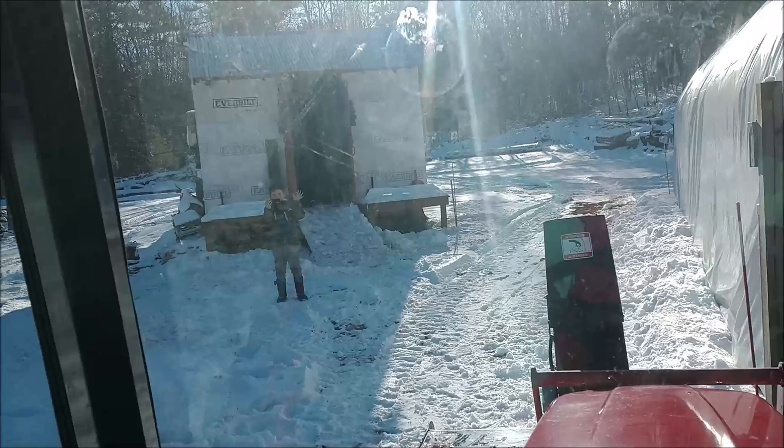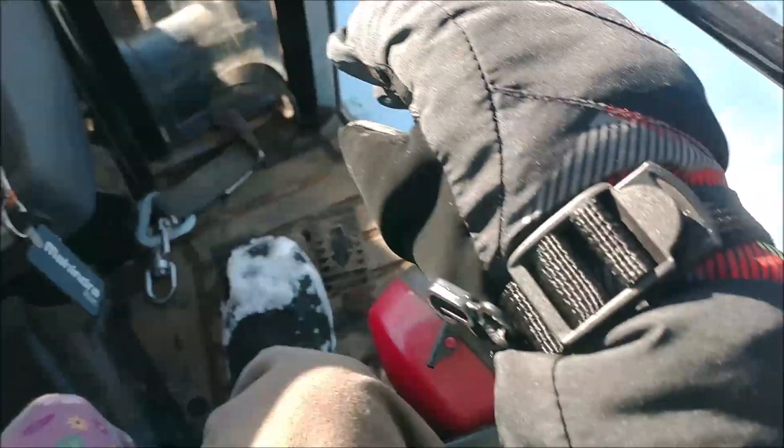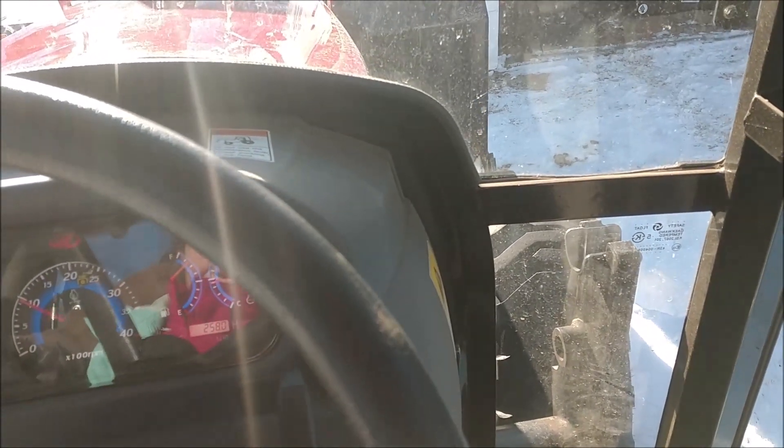Brennan's filming us from outside and then we're gonna film inside. I got Bridget here who's gonna help me. I'm gonna push the pedals and Bridget, you're gonna raise that snowblower outside. So pull that lever back a little bit — this lever, just pull it back and you're gonna see the snowblower go up. Okay, that's it, stop.